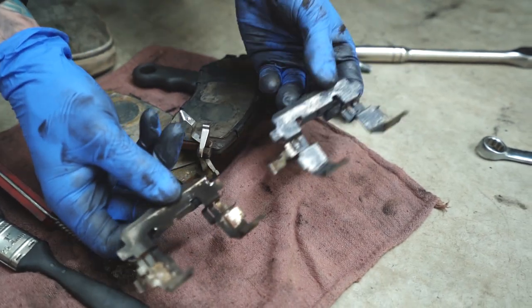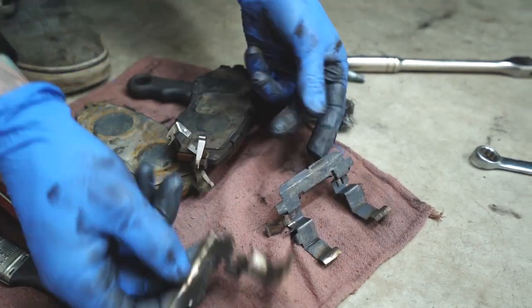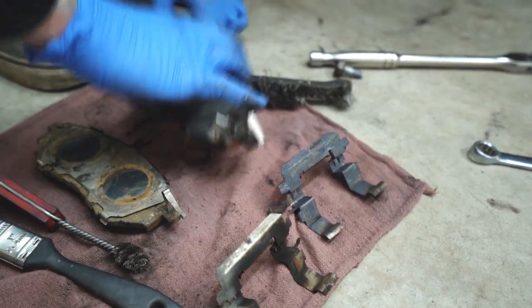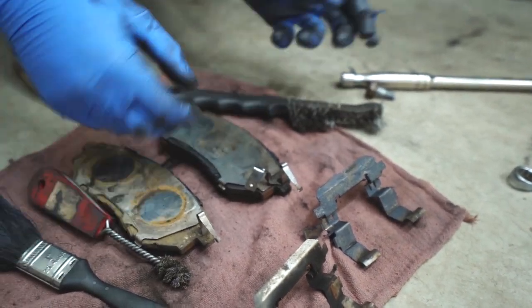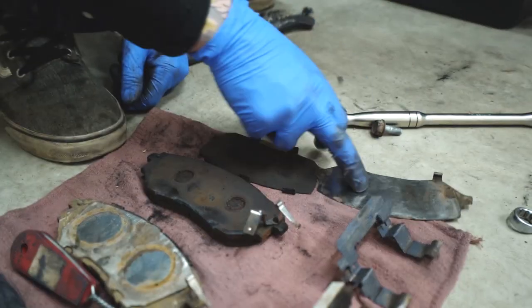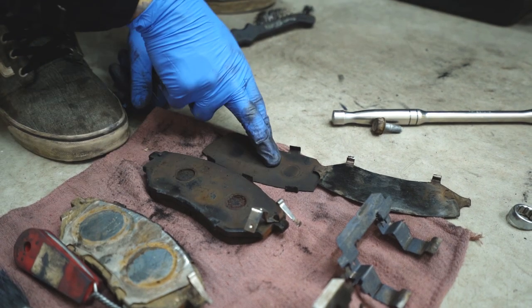Here's the still dirty one versus the clean, nicely lubricated one. Moving on to the pad part — the pads also have anti-squeal shims. They come off in layers and you add lubricant between each layer.